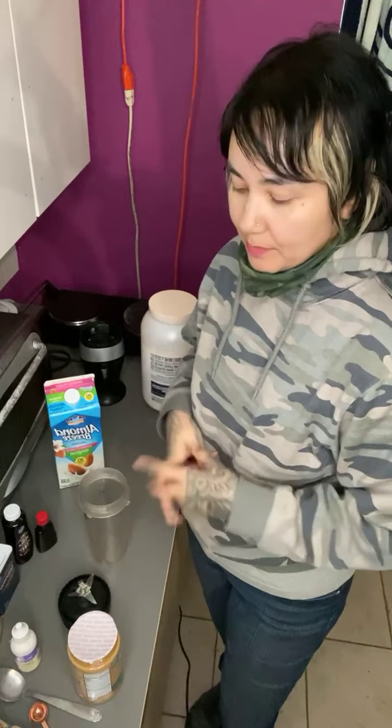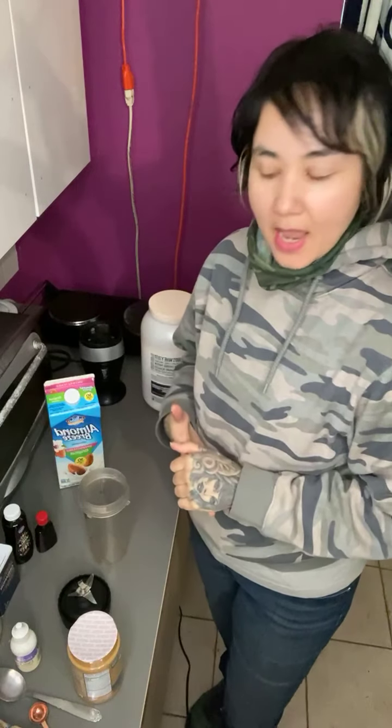Hey guys, good morning! I'm gonna show you how I break my fast with a smoothie. We're gonna make a protein smoothie today with some spices that are gonna make it a little spicy and very good to break your fast. I know it's a little late right now, but after my workout this is how I break my fast.